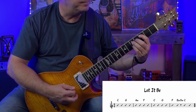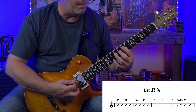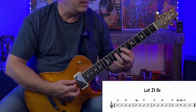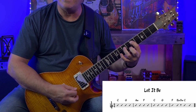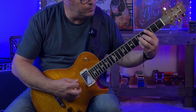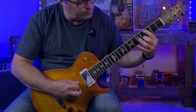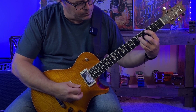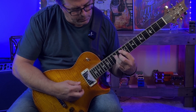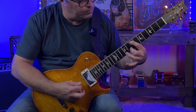Back to C, then G. Then in the descending last bar — F, E minor, D minor, back to C — E minor: E, E, G; D minor: D, A, F; then back to C and G. Let's hear that over the backing track. That just sounds really nice — I hope you can hear the chord changes as plain as day.